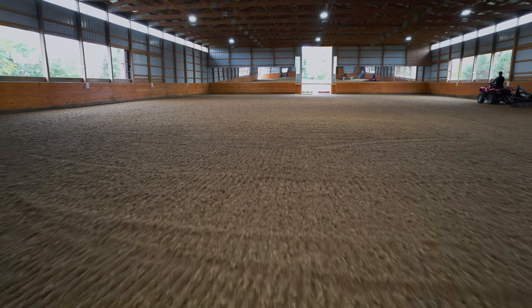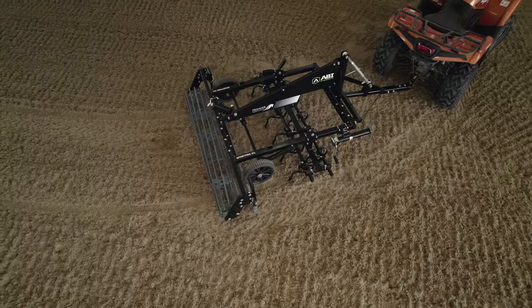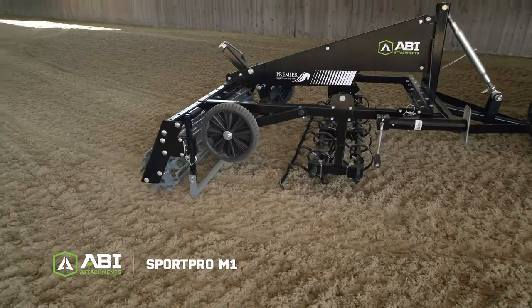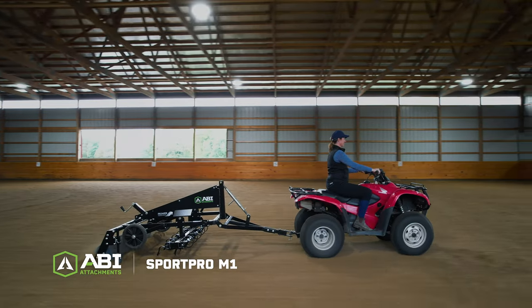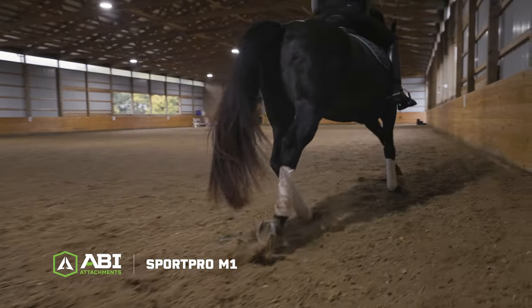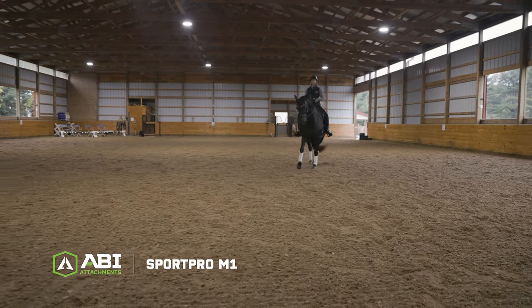To get professional level results in a smaller facility, meet the ABI SportPro Premier Equestrian Edition M1. The SportPro M1 was designed with equestrians and their horses at the forefront to get the results you require no matter what kind of synthetic additives you're working with.